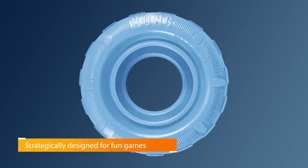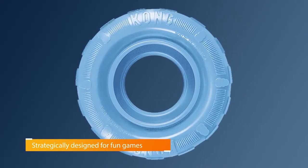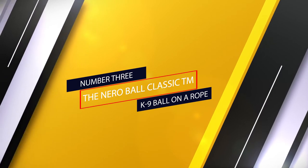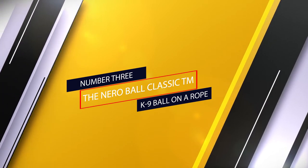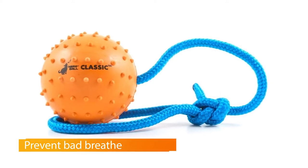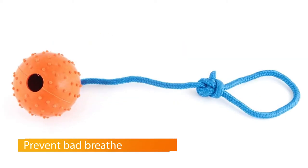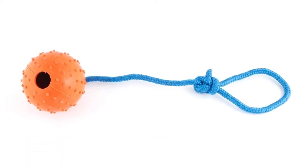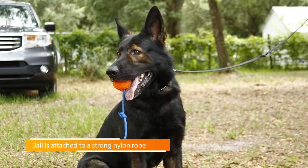No matter what, your German Shepherd puppy will be happily entertained. The hollow puppy tire can hold treats, peanut butter, or banana for some healthy enrichment. Number three: the Narrows Ball Classic Canine Ball on a Rope. The Narrows Ball Classic Canine Ball on a Rope is often used as a reward in training canine police units and military working dogs.